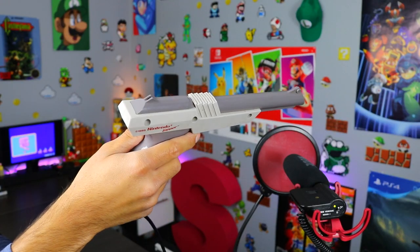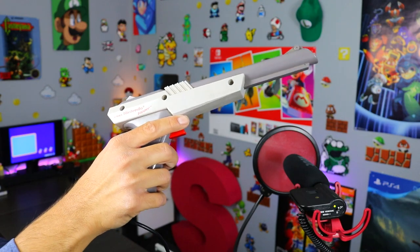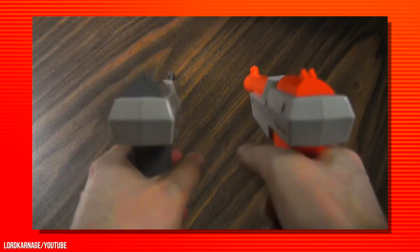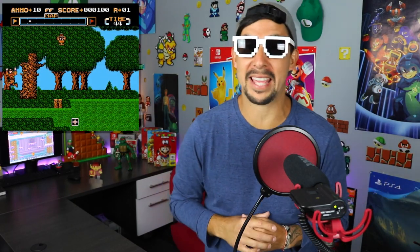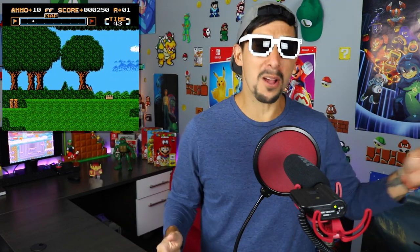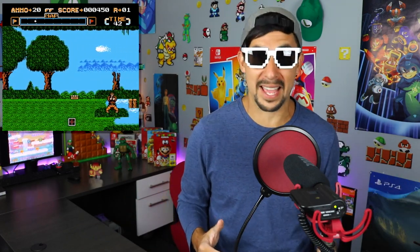The first version here in North America were gray, but shortly after that the colors were changed to orange as the colors could have been mistaken for a real firearm. I used the Zapper quite a bit as a kid. I remember always playing games like the obvious Duck Hunt, but also games like Gotcha the Sport and Gumshoe.